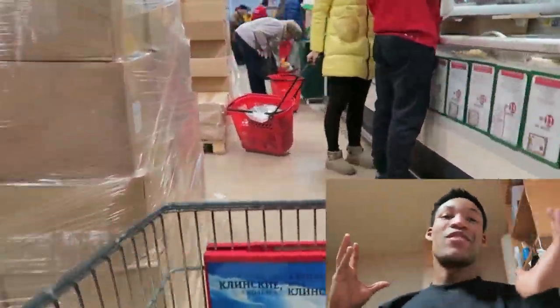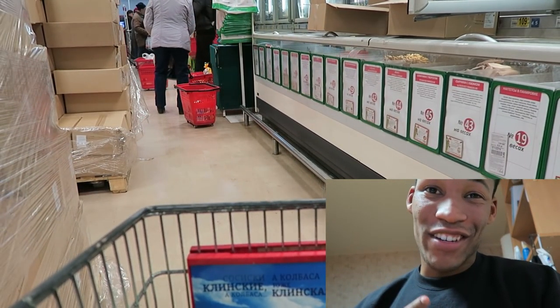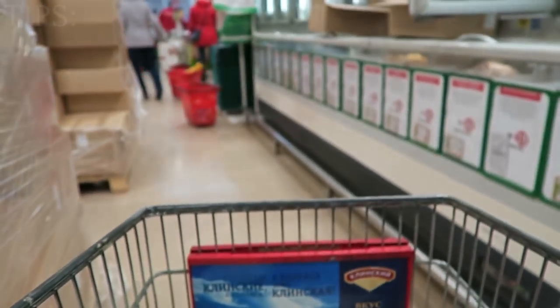What is up YouTube family. In this video, if you're in the UK and you're trying to make a Sainsbury's run, or if you are in the United States and you need to go make a Walmart run on your cut, this video is for you. What you guys see me get first is always mixed veggies.